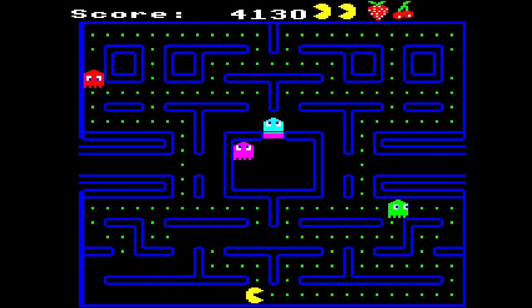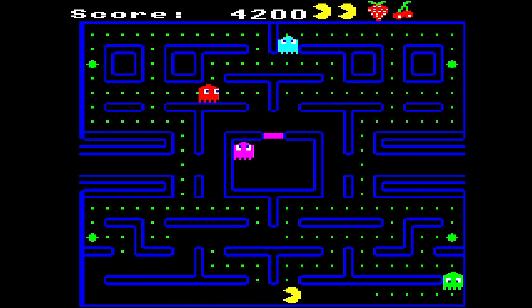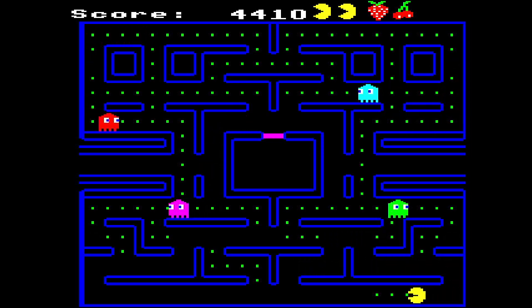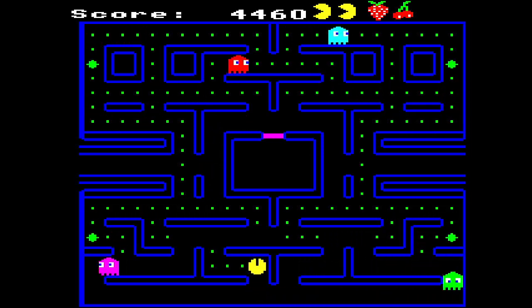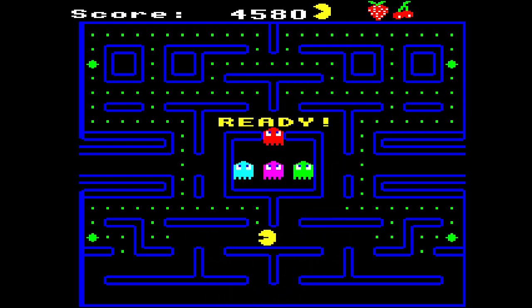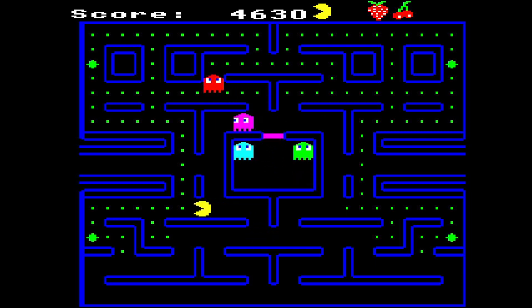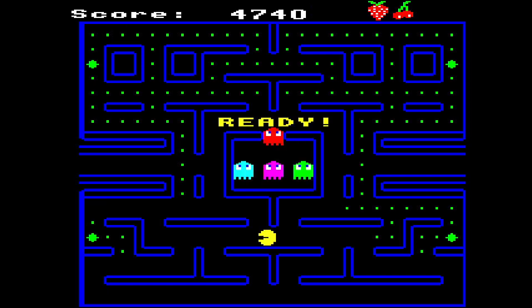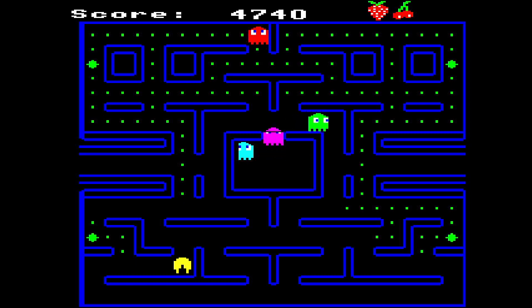I believe a lot of people say — now I could be wrong — but a lot of people say that Ms. Pac-Man is the Pac-Man game to play, that it's the better game. Myself, I've not, honestly, played it enough to remember it and notice the changes. But that's what I've heard quite a few times. So maybe it is — maybe it's a lot better. I don't know.